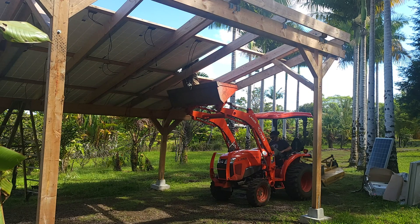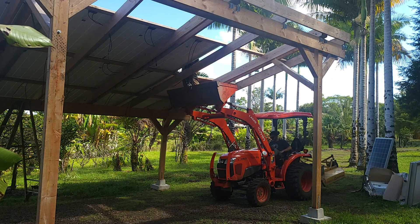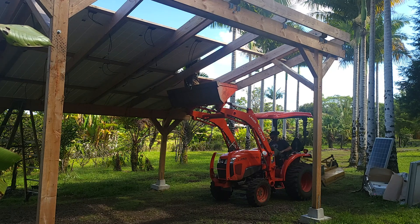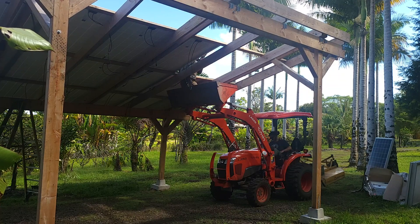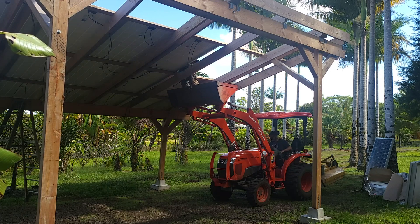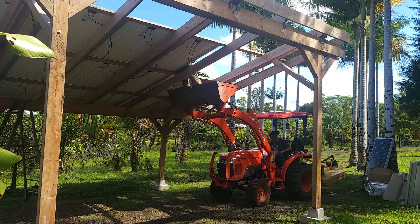The solar panel project is only one of many projects going on while we have time at this location. We nearly completed the solar racking system and panel installation, but when we were ready to put up the last two panels it started raining. We'll finish those on the next trip, then move into wiring the panels, running conduit, installing the inverters, and putting the battery packs together. Until next time, thanks for watching — we'll see you then.